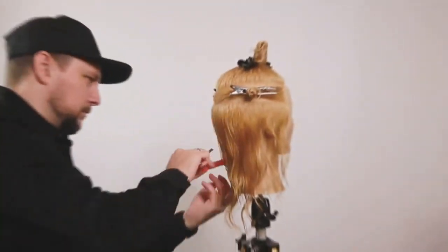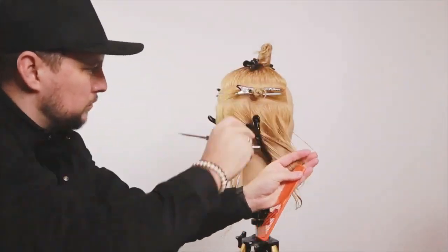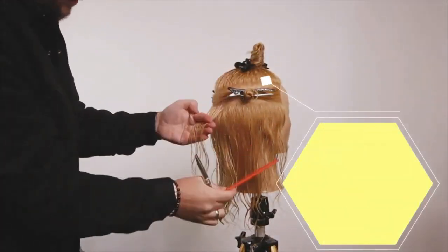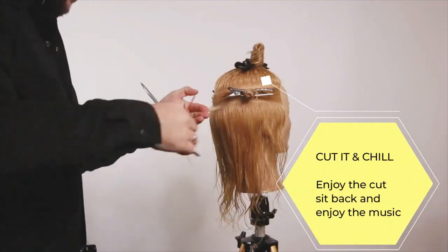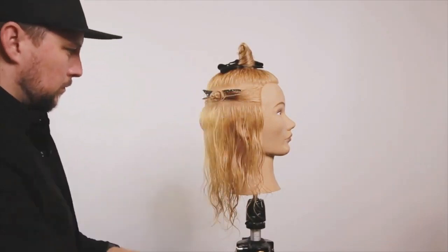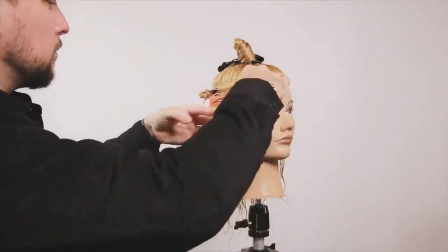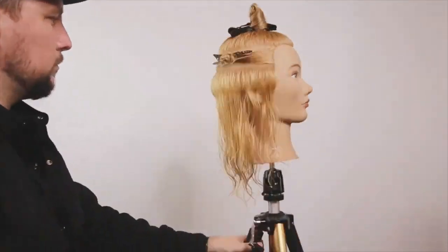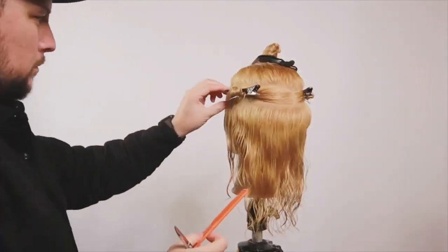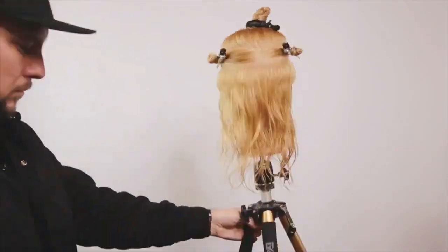Straight into the sectioning — it's from the recession, just below the crown. That middle section is from the temporal to a reference point between the occipital bone and just below the crown. We're then going to put in a sliver section all the way around the perimeter of that head shape. This gives us perfect symmetry if we get the same length all the way around. The sliver section is half of a normal section, and this base is our guide for the rest of the haircut.